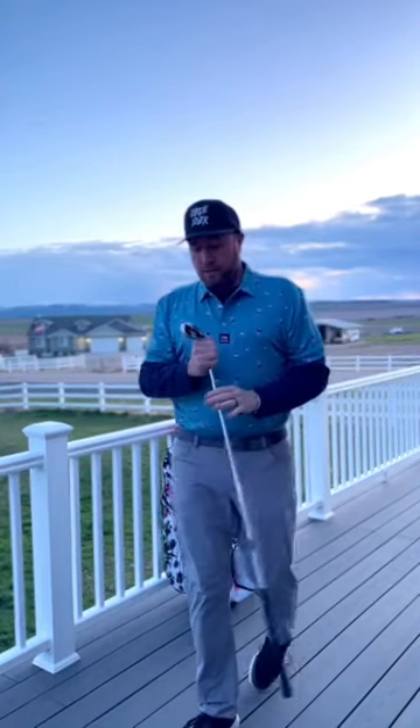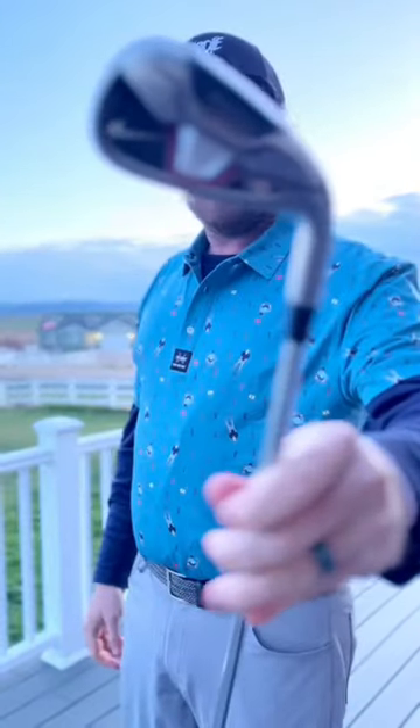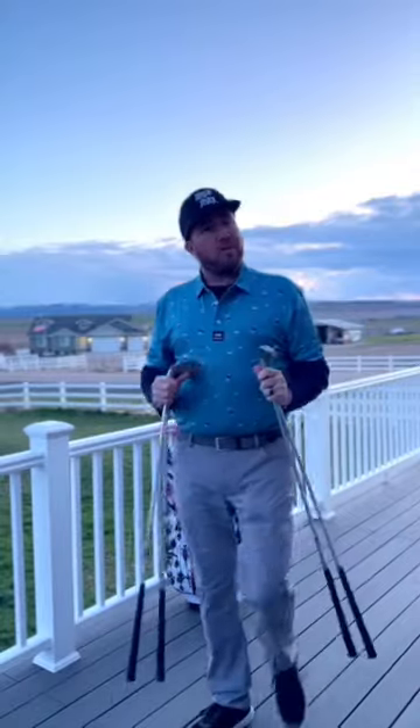I'm going to move on down to the irons. I do have a full set of these Nike Cavity Back Forged irons. They are a little old school — got these about 12 years ago, probably closer to 15 years ago actually. Love them so far. Very forgiving. And we're going to jump down to the wedges.